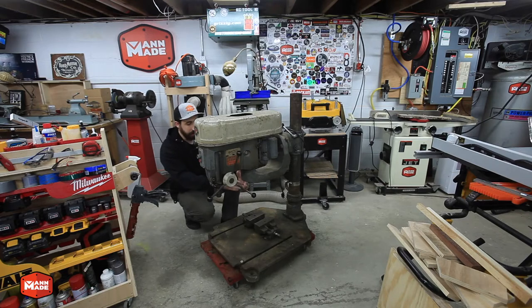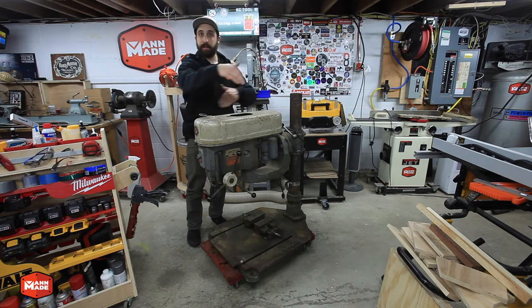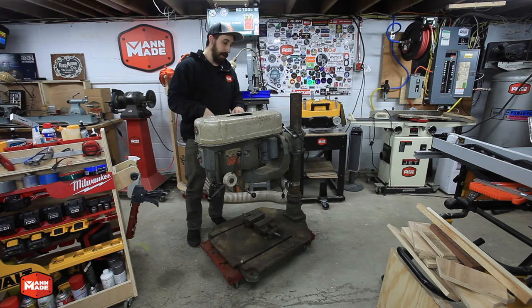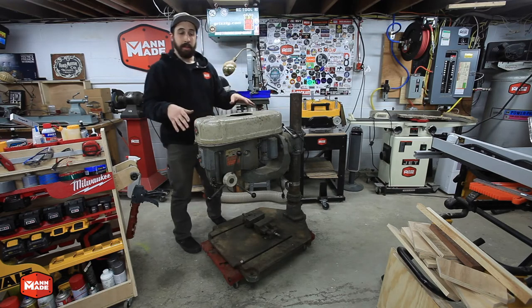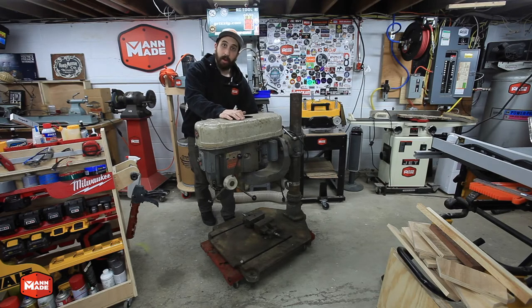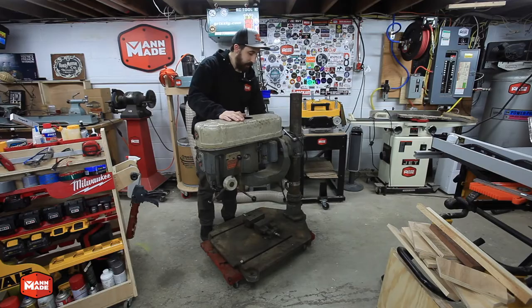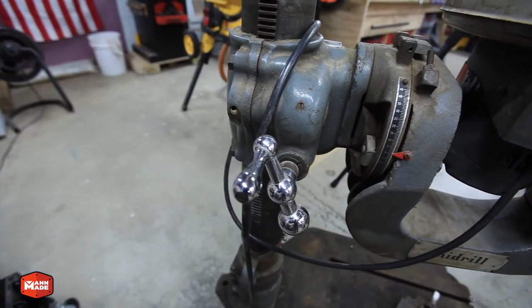Another unique thing about it is the throat — the depth that it's able to work at. A traditional drill press can have anywhere from 8 to 14 or 15 inches of working depth off of the throat. This has about 28 inches off of the column, so it has 28 inches of working depth, in addition to being able to hit any spot on the table. There's also a crank in the back that allows you to move the whole head up and down, and it's actually a gearbox-driven crank, so it's a pretty smooth up and down.